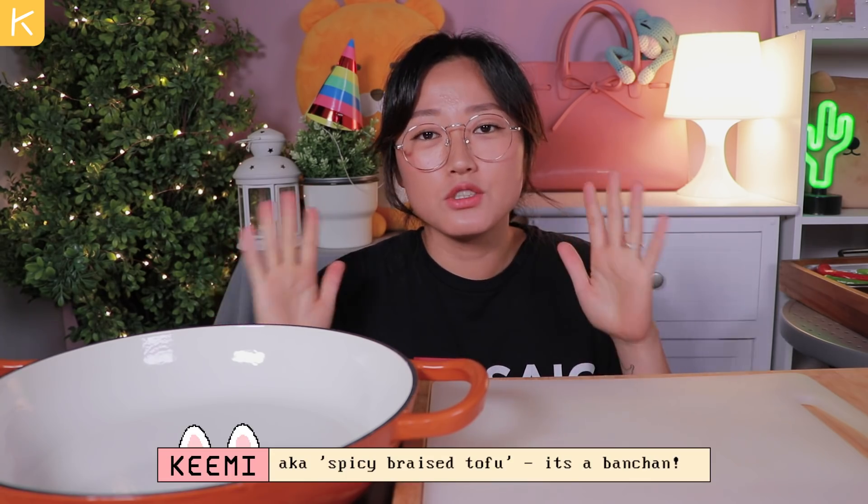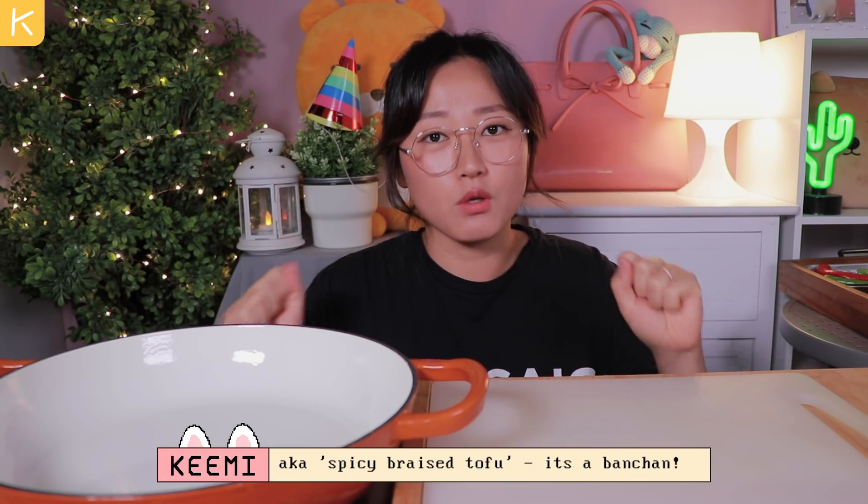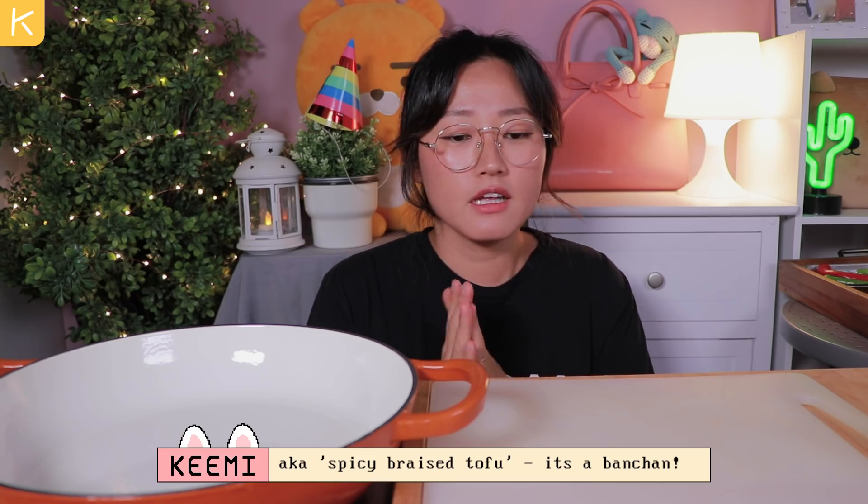Hi everyone, welcome back to another cookbang. Today I am going to show you guys how to make 두부 jorim. 두부 jorim is made with tofu. Tofu is a main ingredient and for today's recipe you want to get the firm tofu. It is a bit spicy but very just a little bit. I'm sure everyone's gonna be okay. Let's dig in.